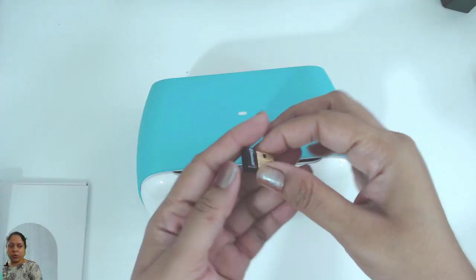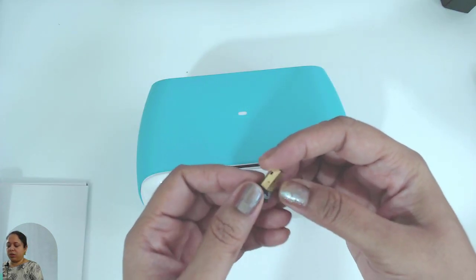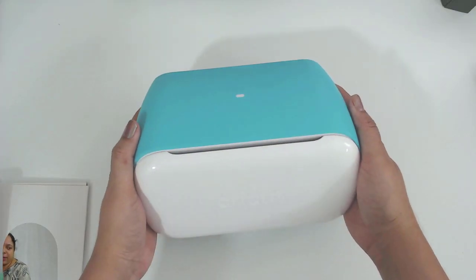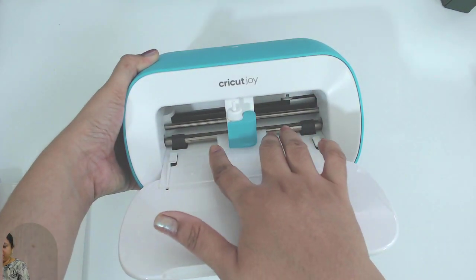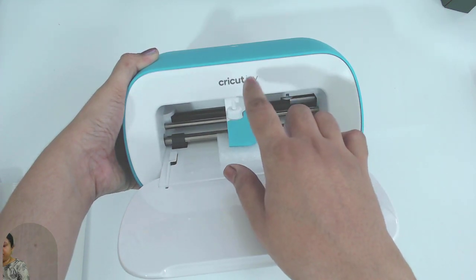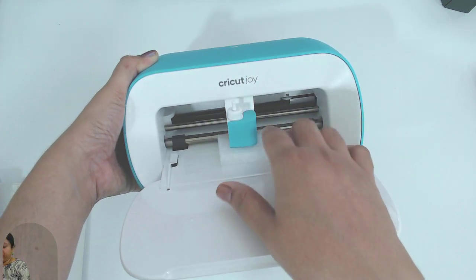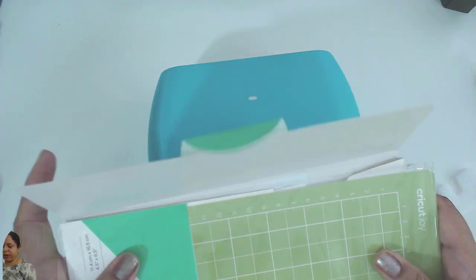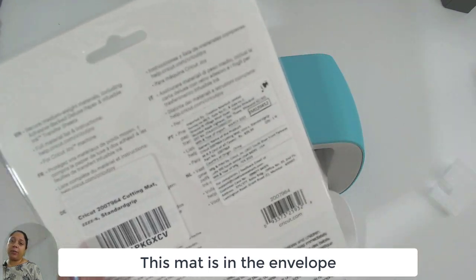My current computer does not have a Bluetooth connection, so I have purchased a dongle. This is the Bluetooth dongle — I will link it in the description so you can purchase it if you want. There is styrofoam included, which is very important because it keeps the moving cartridge head safe when the machine is being transported. Remove this piece carefully.